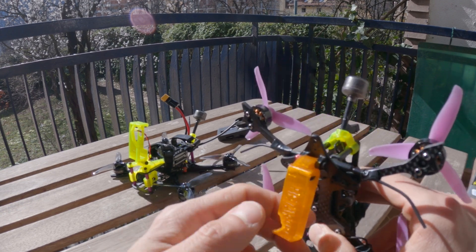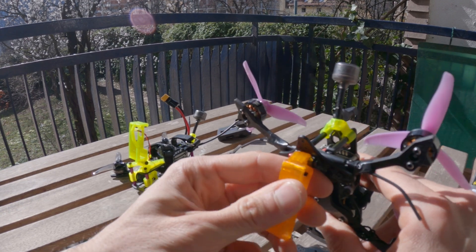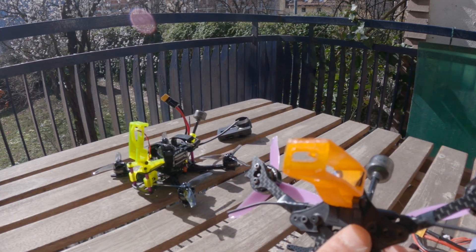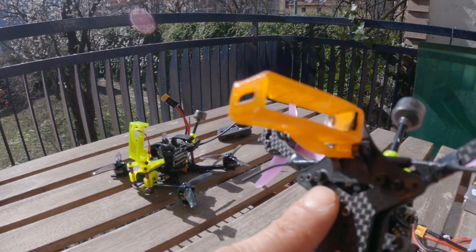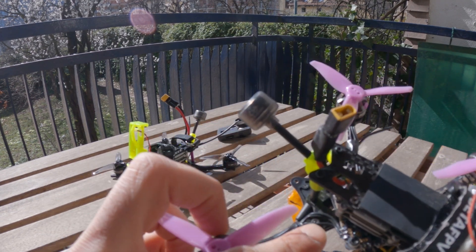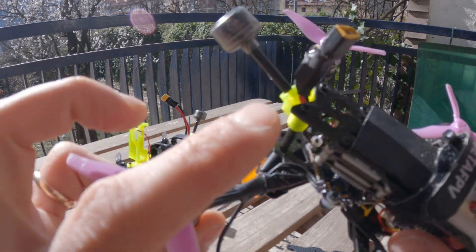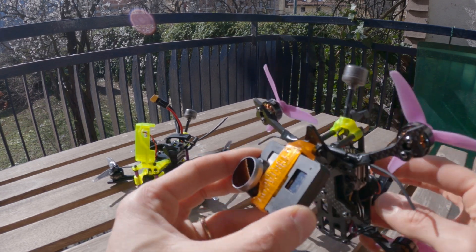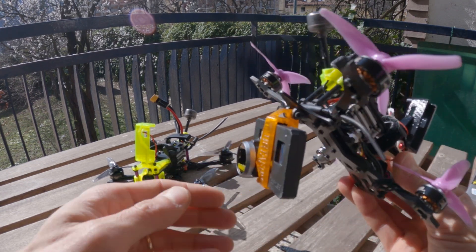On this one I also have a rear mount for the Naked Hero 6. It's made with the bottom guard piece of a BETA 95X V2. The screw holes match perfectly with those of the arms. This allows me to have the Naked GoPro mounted on the back of the quad to shoot some interesting backwards stuff.